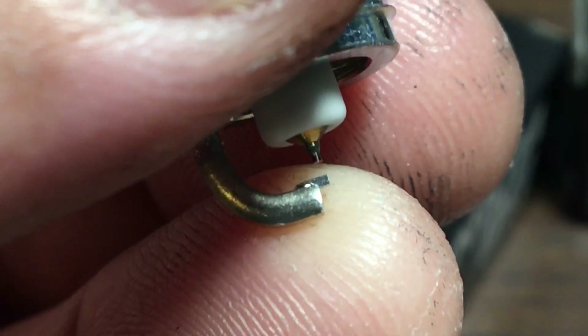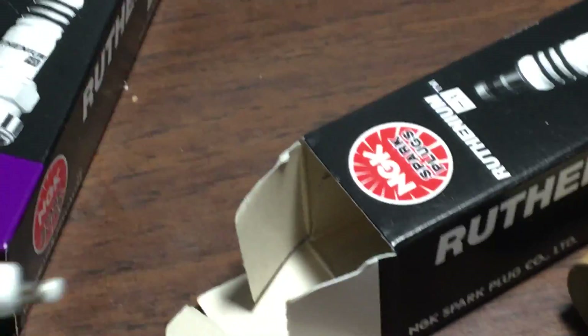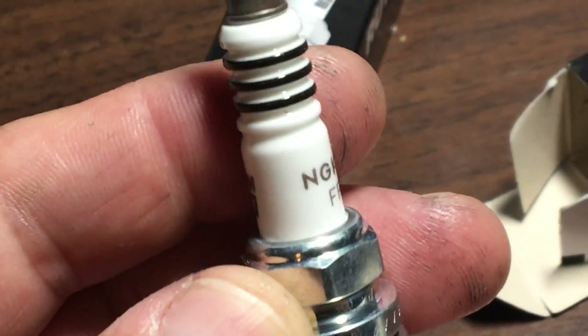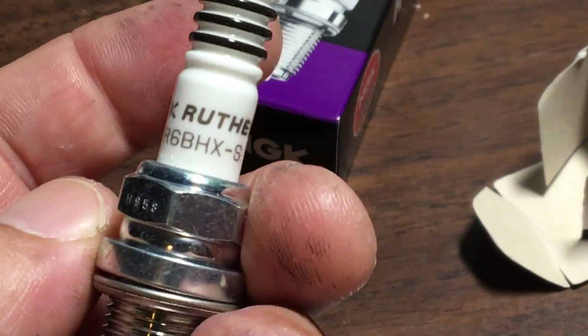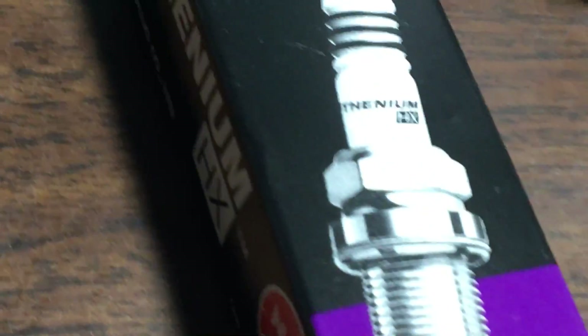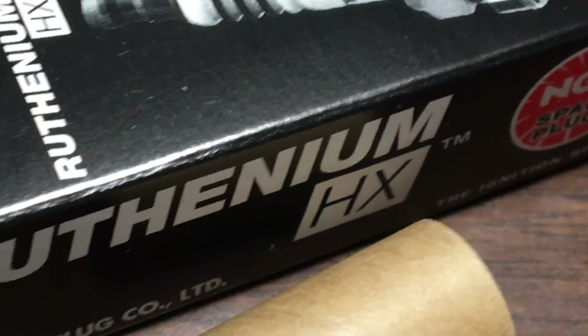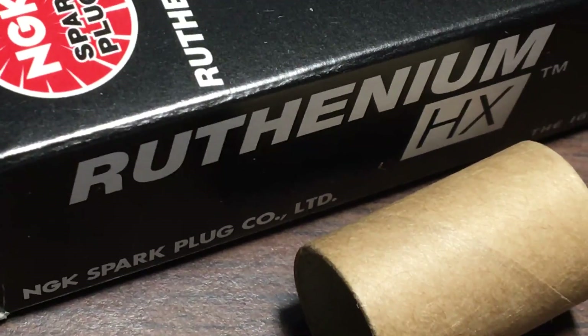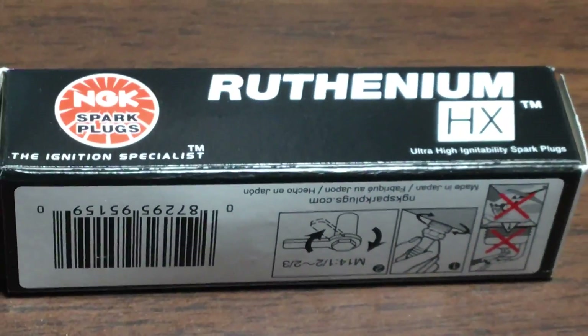These were about $40 shipped from Rock Auto, and they just showed up. I'm going to go put them in — you won't hear any more about it. Just wanted to show them to you. Remember, ruthenium — these are called Ruthenium HX.